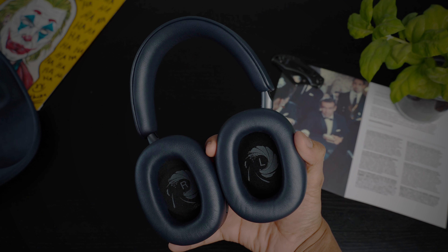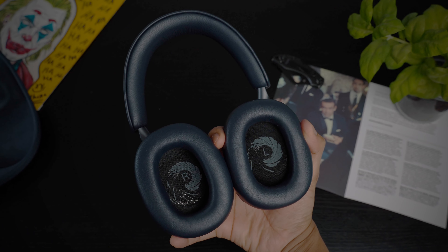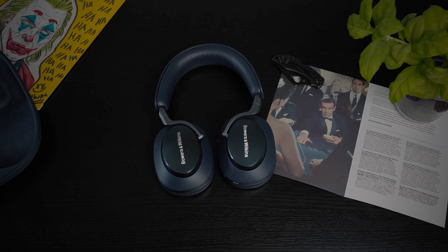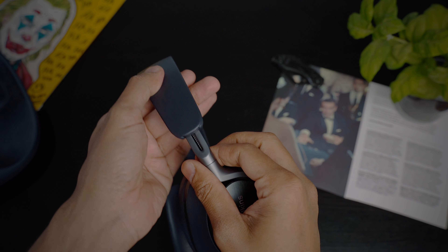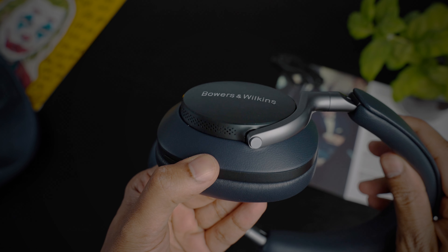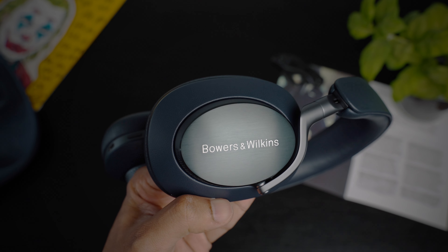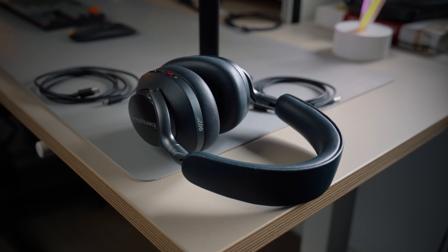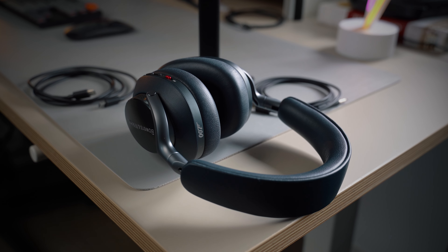The PX8 007 edition is finished in midnight blue nappa leather, celebrating the dinner jacket worn by Sean Connery in the Dr. No movie. You also get a silent stepless slider which is made out of aluminum. There is also metal detailing on top of the earcups and exclusive to this model, you also get a red power slider and the 007 logo on the top of the earcups.